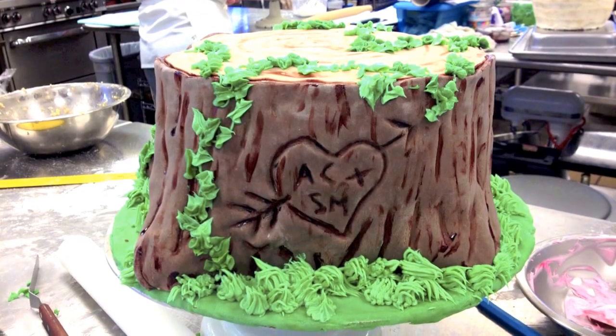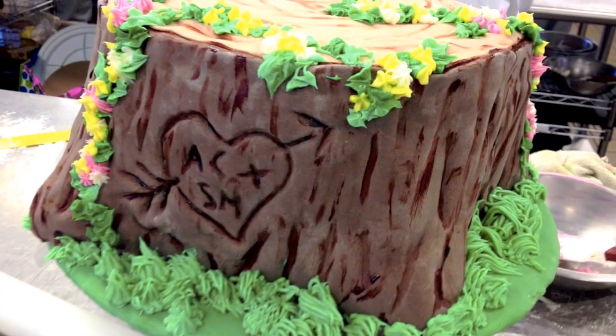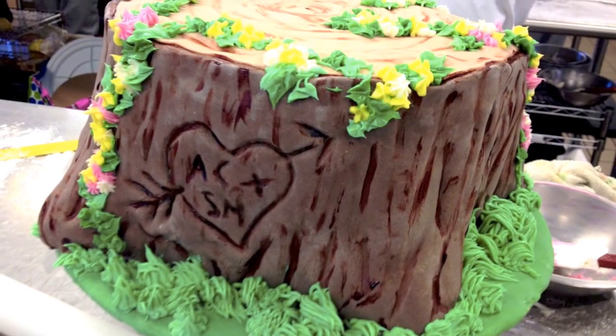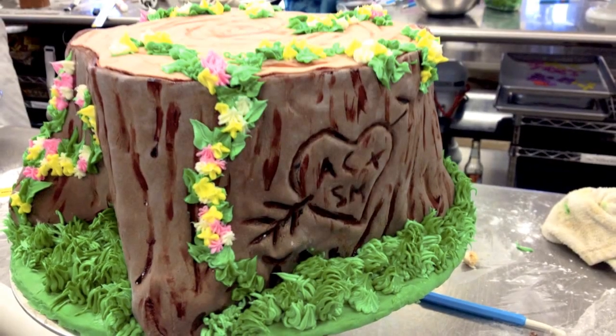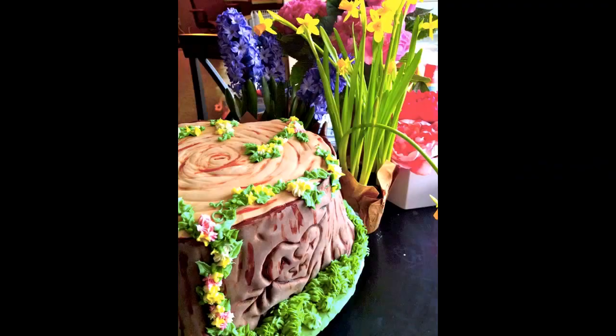Since I was short on time, all the other decorations were made out of German buttercream instead of fondant or gum paste. I used a grass tip for the grass, then made the vines along the tree with a plain tip. With a leaf tip I created leaves, and then I used some other random tip for dropped flowers to give the tree some color.